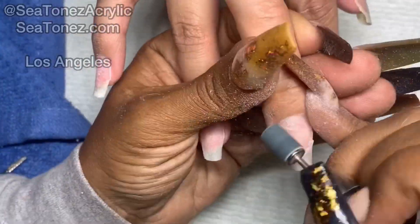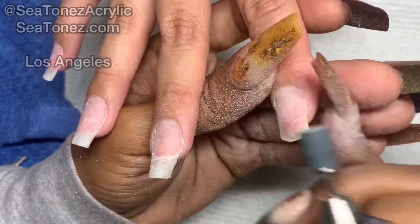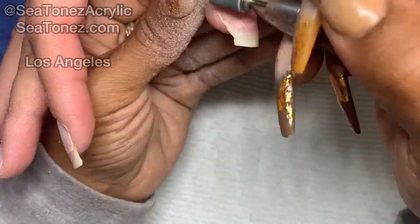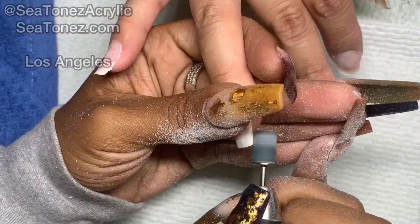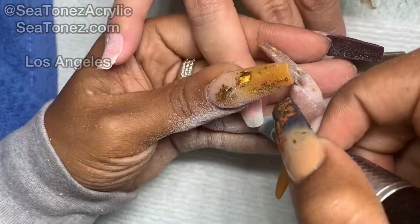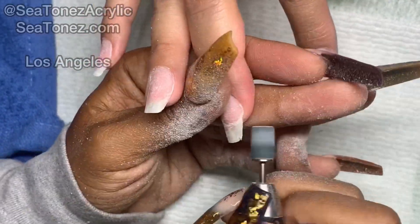To prep her natural nails, I'm going to be removing her cuticles using the cuticle bit and then using a fine sanding band to etch the surface of each nail. Here you'll see me using the sanding band to round out the corners of her natural nails so that the forms will sit nicely once I apply them.